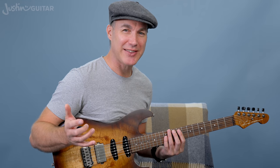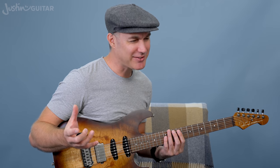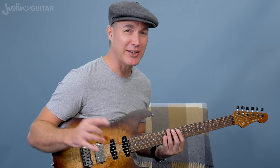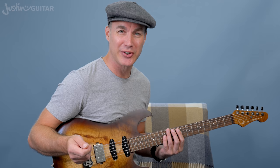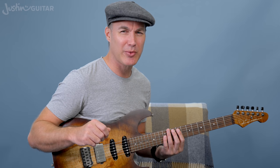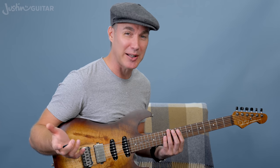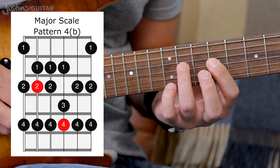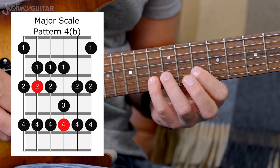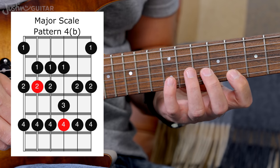Now I'm going to show you a couple of variations. I do think the default pattern is very solid, but these other ones are worth knowing — I used to practice them as well. Let's start off with the one I call the Berklee variation, which I first saw in the William G. Leavitt book, commonly known as the Berklee book. In this variation, it starts exactly the same, but instead of moving up to one, three, four, we play the second finger and the fourth finger, and the first finger drops back.